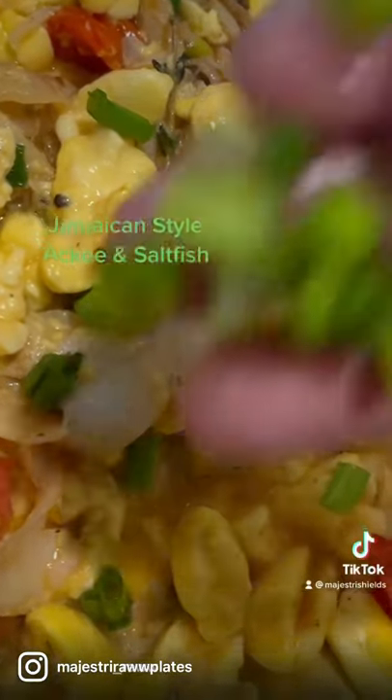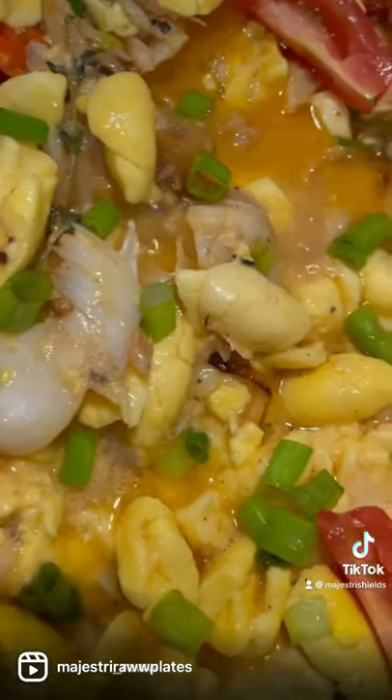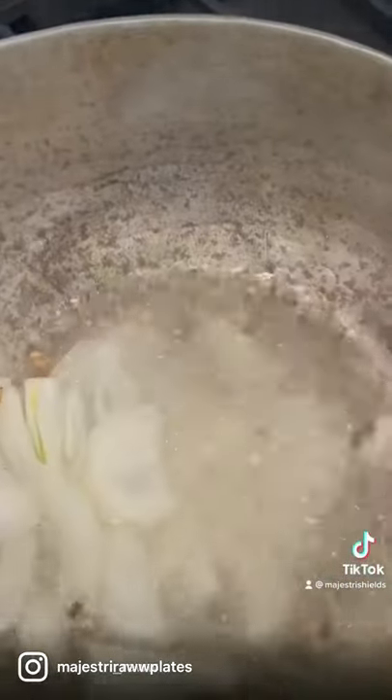Here's how I make Jamaican style ackee and salt fish. First, I like to chop some onion, heat a skillet, add some fresh garlic, and add the onions.